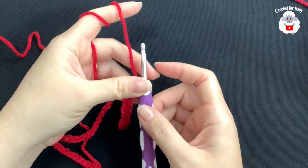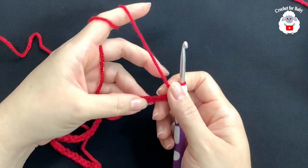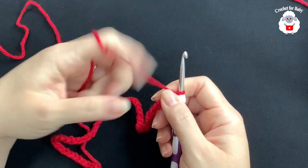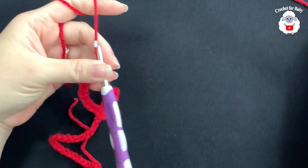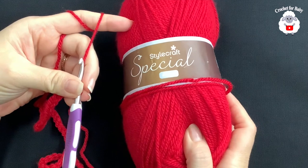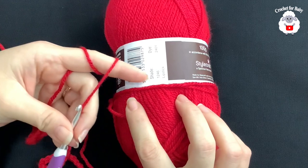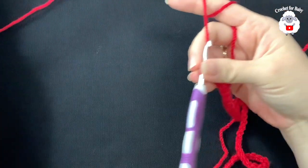To begin, I'll be using a five millimeter crochet hook and today I'm using Aran weight yarn. You can also use any medium number four yarn if you're in the US. The brand I'm using is called Stylecraft Special Aran, in the color Lipstick 1246.